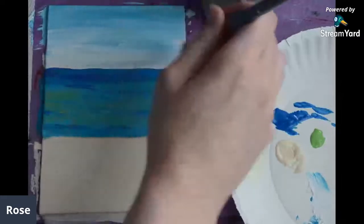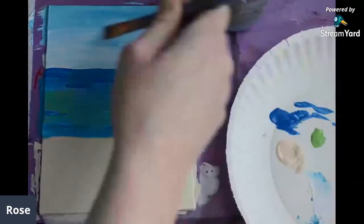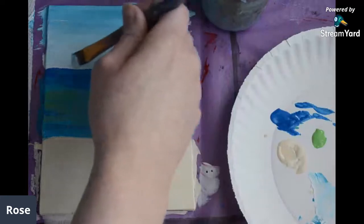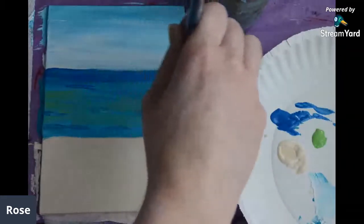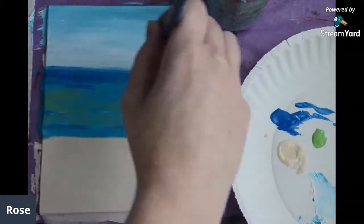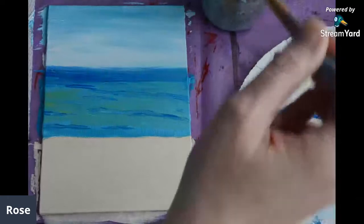Sometimes when people paint or take a painting class, they're so worried about making mistakes. You can't be afraid — you just have to go in there and slap the paint on and see what happens. If it doesn't turn out right, at least you had fun doing it. I'm doing this nice little ombre effect: darker up top, adding more white as I go toward the bottom. I'm allowing the water and the sky to blend, which gives it that hazy, far-off atmospheric look.